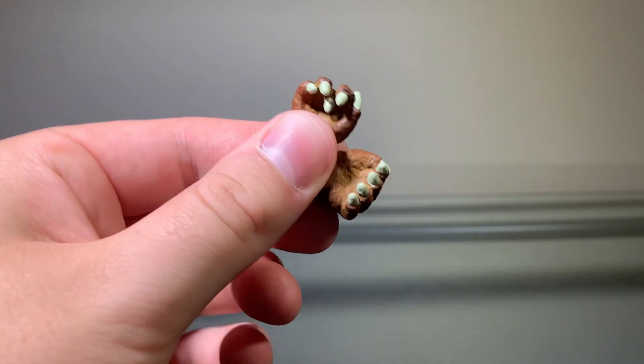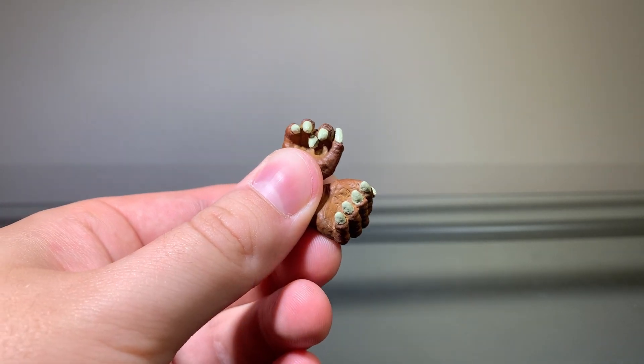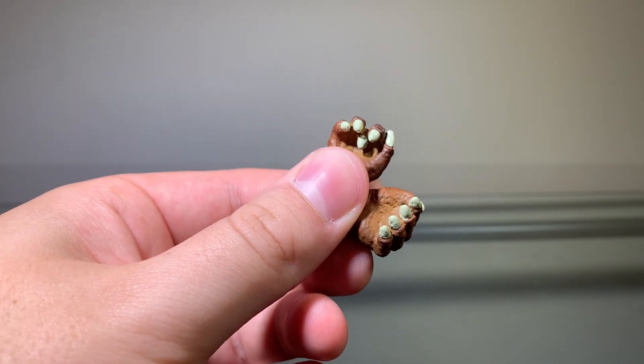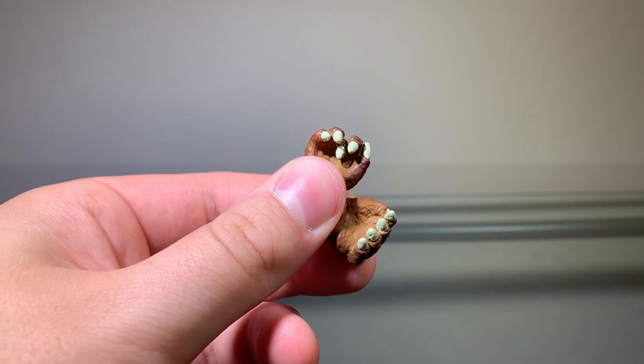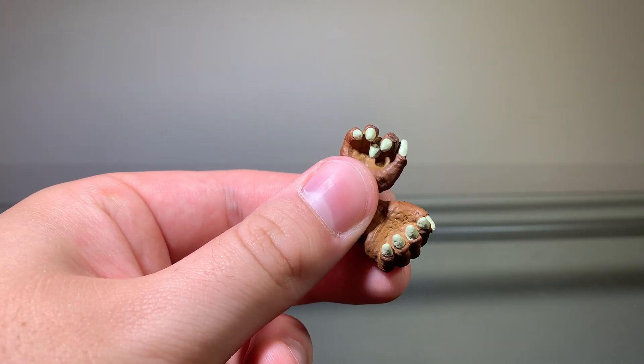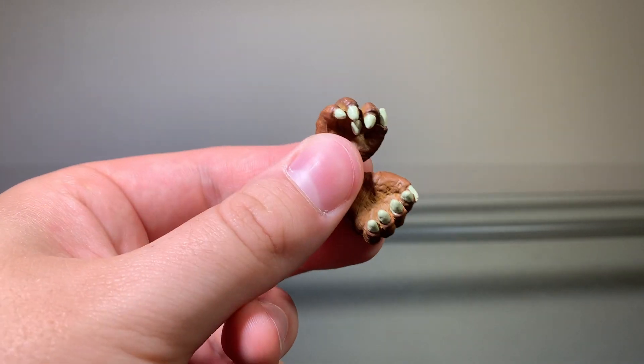Gomera also comes with a pair of fists, so he can punch Ultraman for calling his mom fat. I would show you how they look on the figure itself, but these just won't pop on for me — not because I'm lazy like with the Ultraman figures I reviewed. Still, these do look nice.